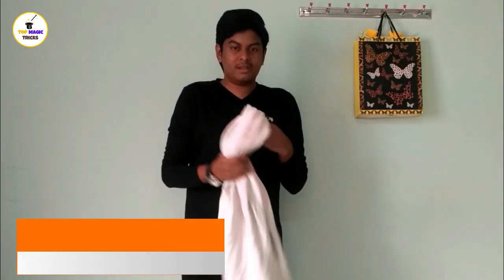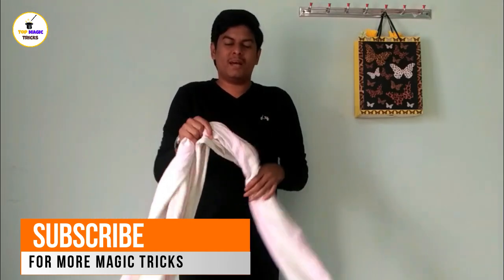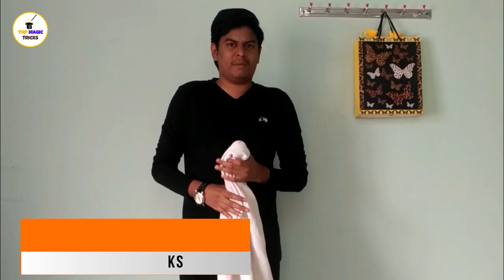Hi friends, welcome to TopMagic Trades. I am using the tower — that's the tower engine. Let's start the magic.